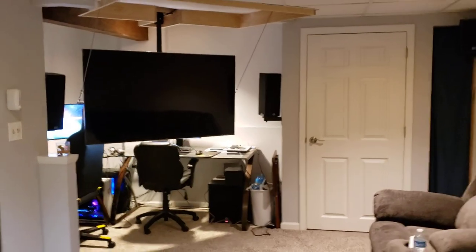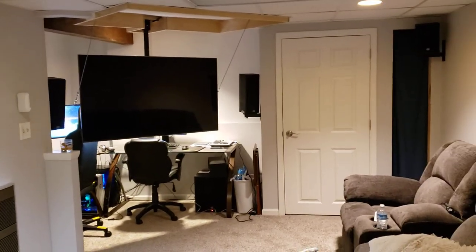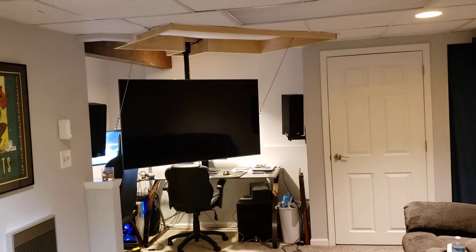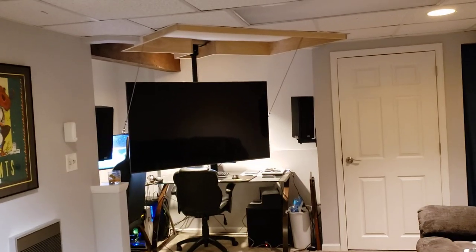I'll give you a little bit of a bigger perspective from the seating area — it fills in nicely. Speakers all around in the ceiling in front of the couch area. So that's the update, hope you enjoy.